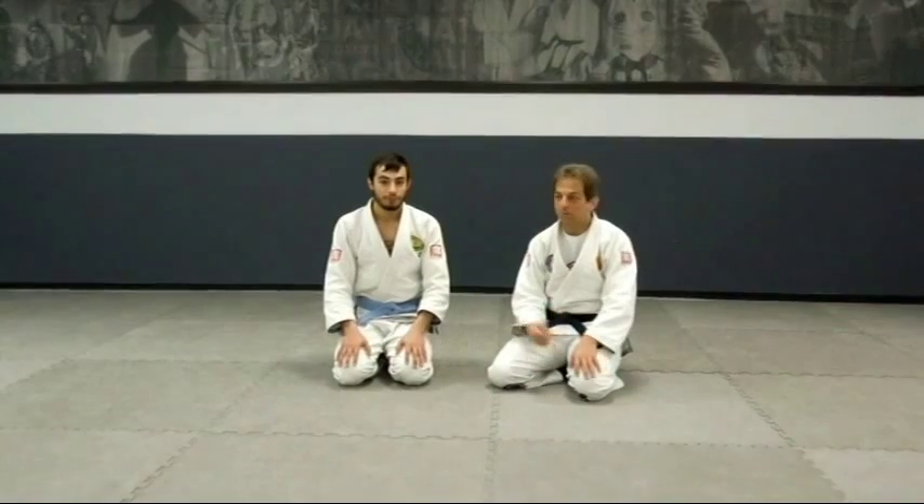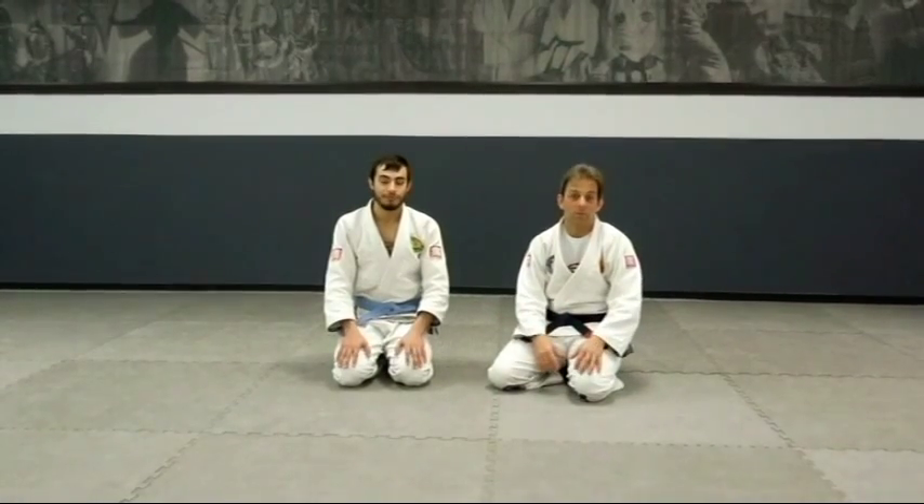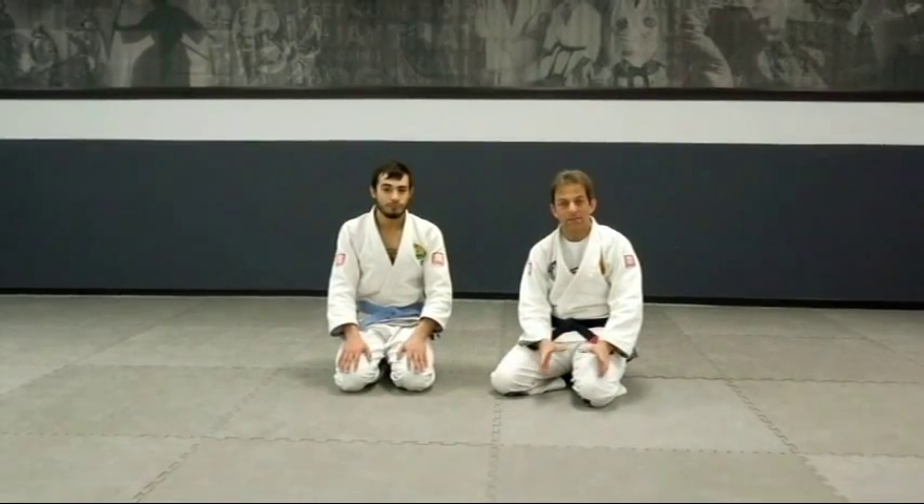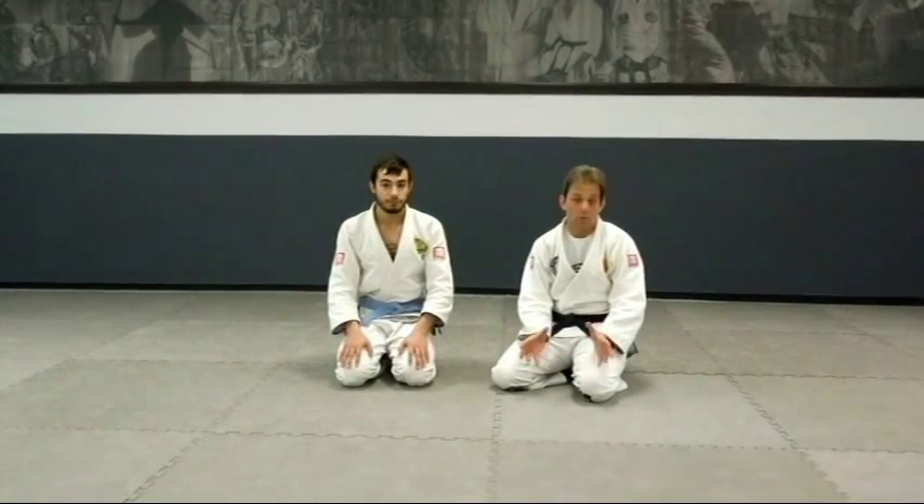Hello everyone, thanks for coming. Mark Cucro, Adrian Eich, thank you for coming to the White Belt Brazilian Jiu-Jitsu Private Lesson. Today's lesson is on arm bars from the mount.